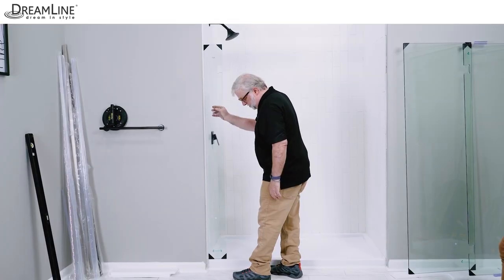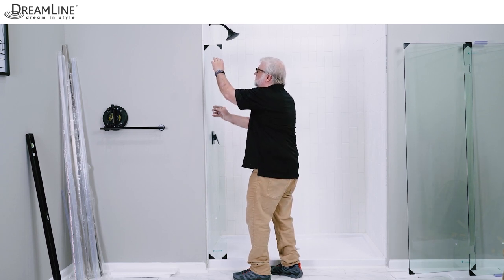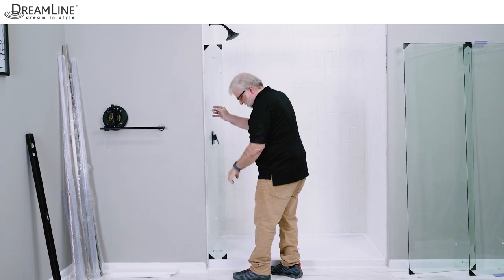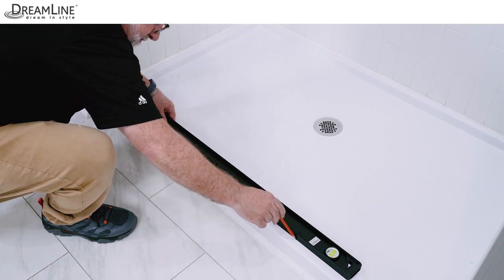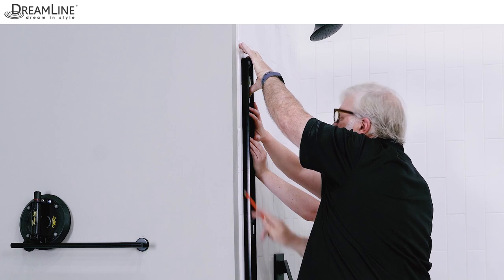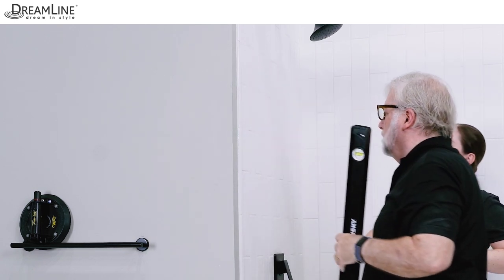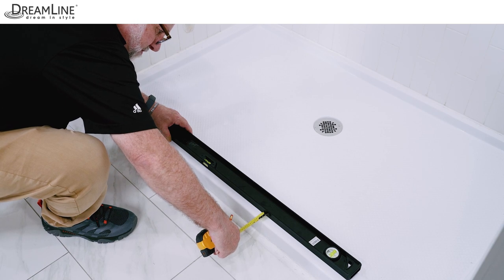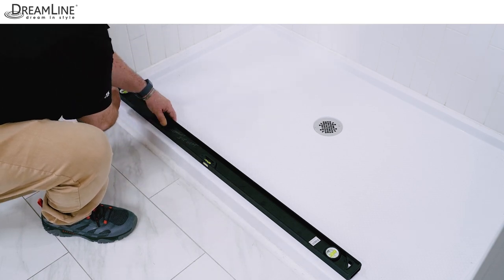The position of the shower head and shower controls may help determine which direction the door gets installed in. Mark a straight line on the threshold parallel to the front edge and then a plumb line up the wall to indicate the front outside edge of the U-channel or channels. Keep in mind that the threshold depth requirement for this door is five-eighths of an inch.